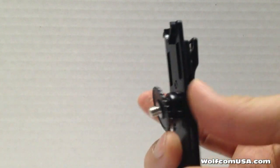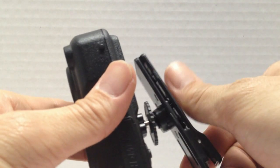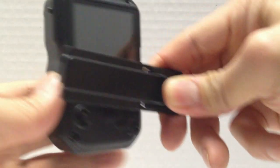The first thing I want to show you is the vest clip. The vest clip screws onto the back of the Wolfcom Third Eye. It allows you to clip downward onto your uniform, or you can rotate it and clip sideways into your uniform.